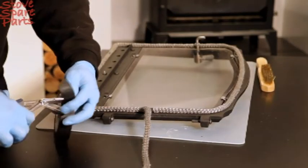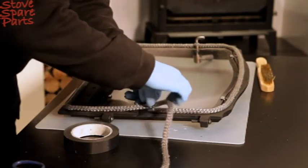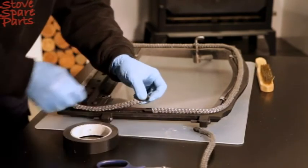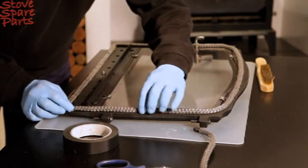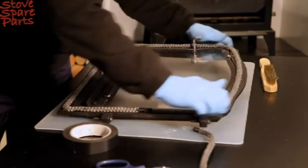Then cut a small piece of heat proof tape and wrap it around the rope to mark the desired length. Using the scissors, cut the rope to remove the excess. Lay the rope into its final position pressing gently so it fits neatly around the door frame.